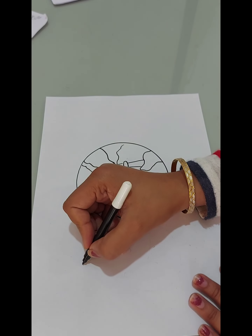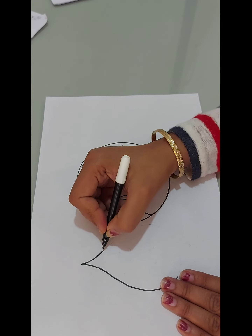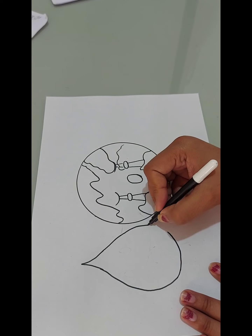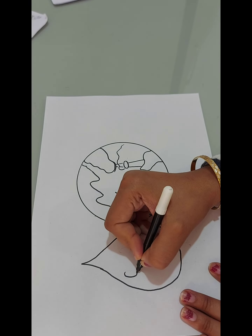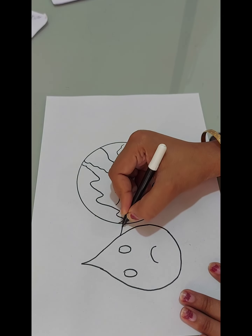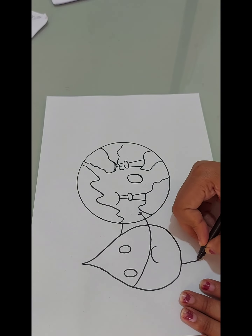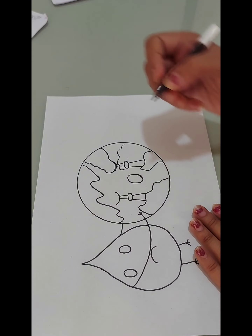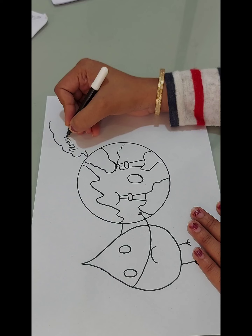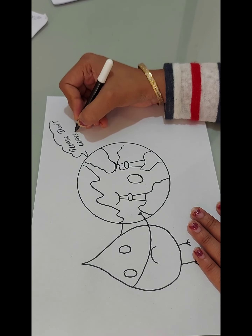Now I am drawing a droplet of water. Water is also becoming sad, because it's going out of earth. Mother earth is saying to water: please don't leave.